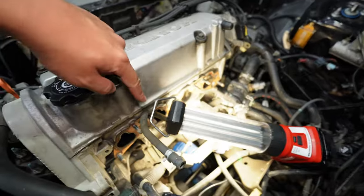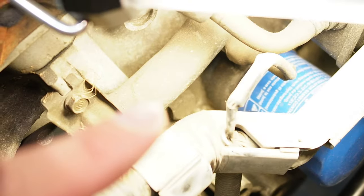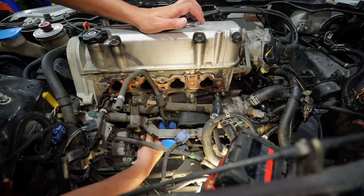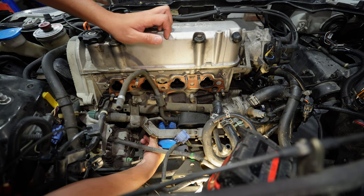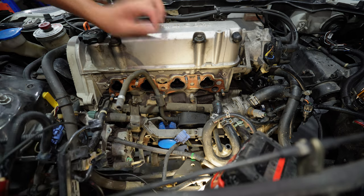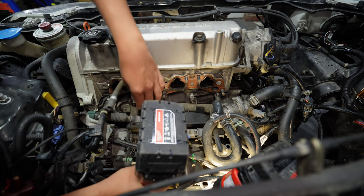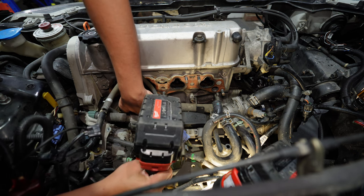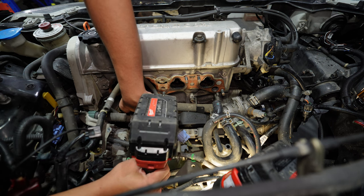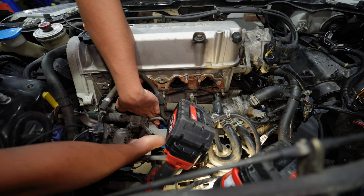Under the second cylinder intake there is a hex bolt - we're going to tap into that and that's going to be our water feed. Not sure what that fitting hex is - tried 22, but it's a 19mm with a short extension. Then coolant went all over the floor - it's a block drain. That's what we're after.